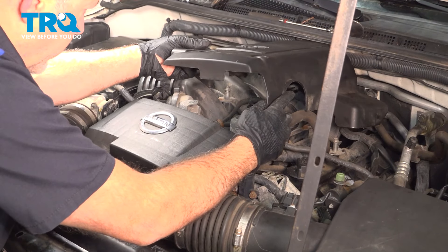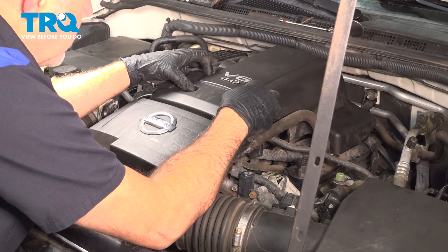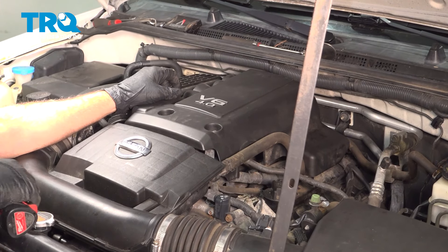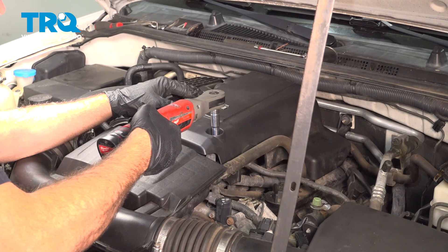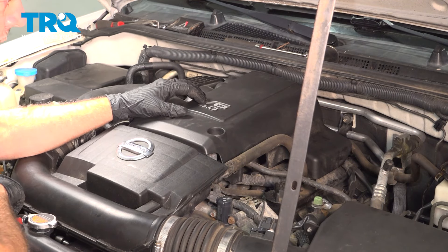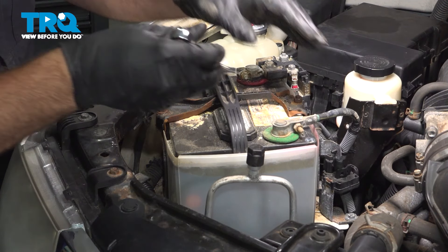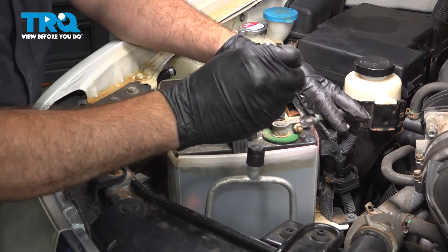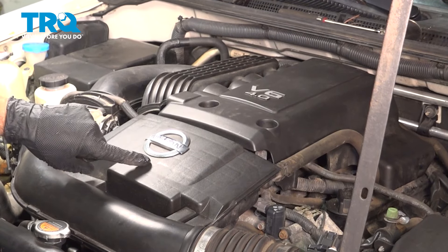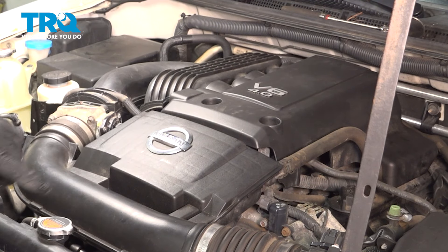Now we can go ahead and line up this upper cover. Just snug those down, and then on the back side, just bump this down. Install the ground terminal and tighten down the nut here. Once we have this all assembled, go ahead and clear any codes if you have any. Start it up, take it for a road test, and at that point it should be all set.